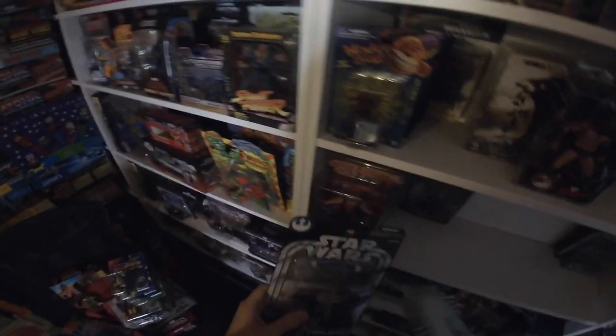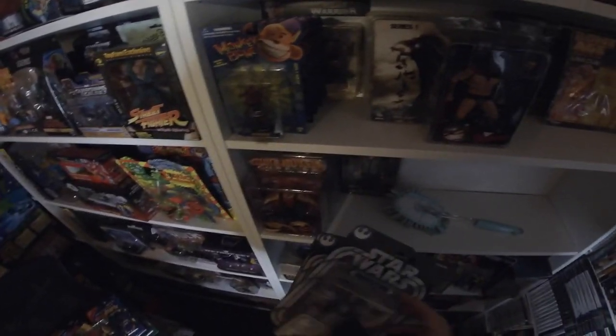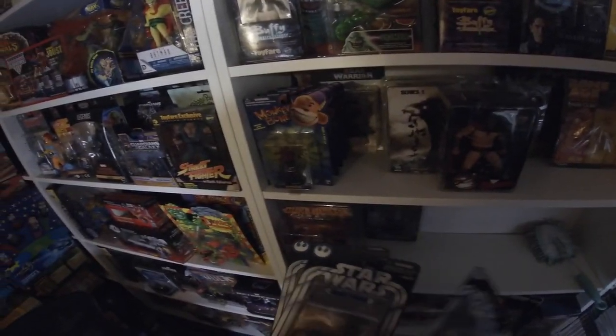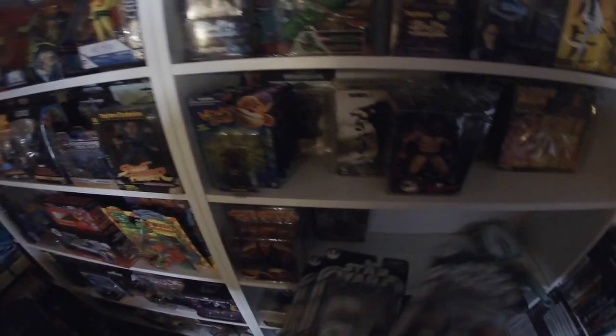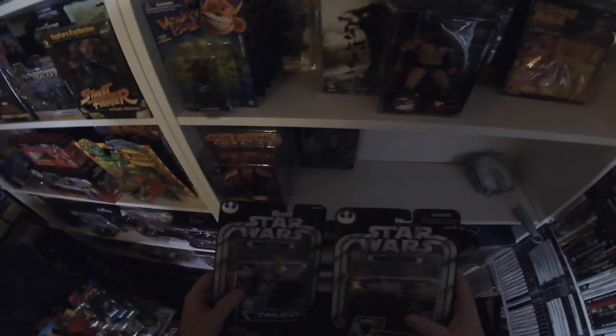These Star Wars figures were reduced to clear at Forbidden Planet — I think they were about four quid each. I picked up what made a set: Obi-Wan Kenobi, the Spirit Yoda, and Luke Skywalker, who I believe Yoda was meant to sit on his back. I should have got R2-D2 but didn't see him there. These smaller ones can go up on a higher shelf — who should we have at the front, Luke, Yoda, or Obi-Wan?